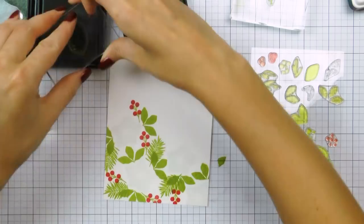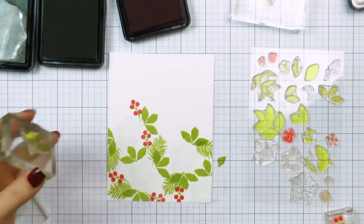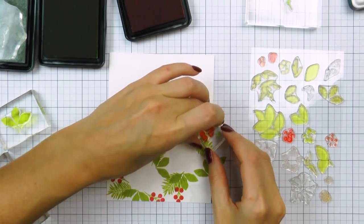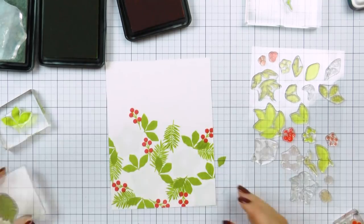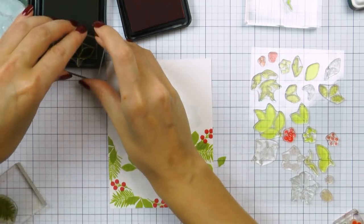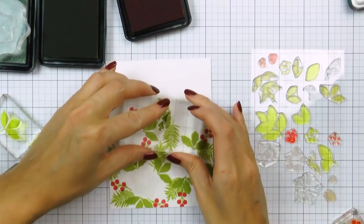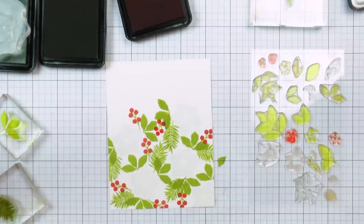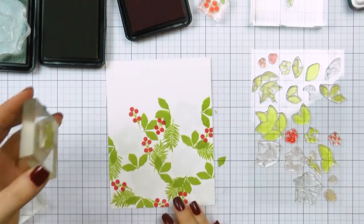I'm going to continue doing this until I fill the entire surface of this 4 and a quarter by 5 and a half inch panel. I am using layering images, meaning there are additional second, third, and even fourth detail layers to some of these, but I'm not stamping them right away. In the beginning I'm only using the base layers and one color for each image. In a way I'm first sketching out my design, and once I have everything sketched out I will come in and add the second colors and details onto my images.